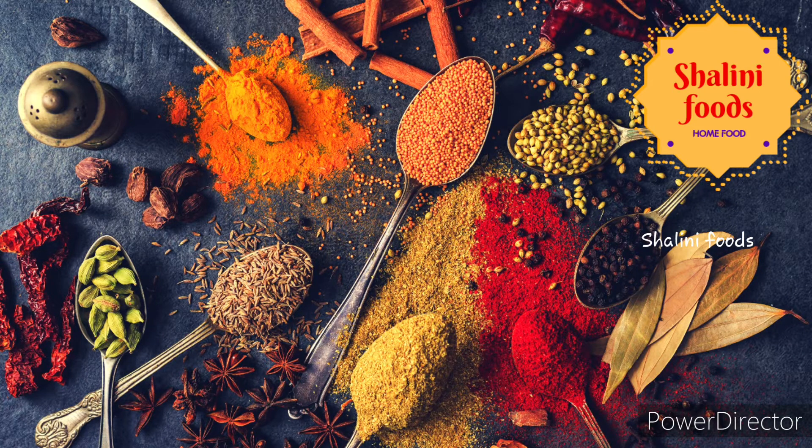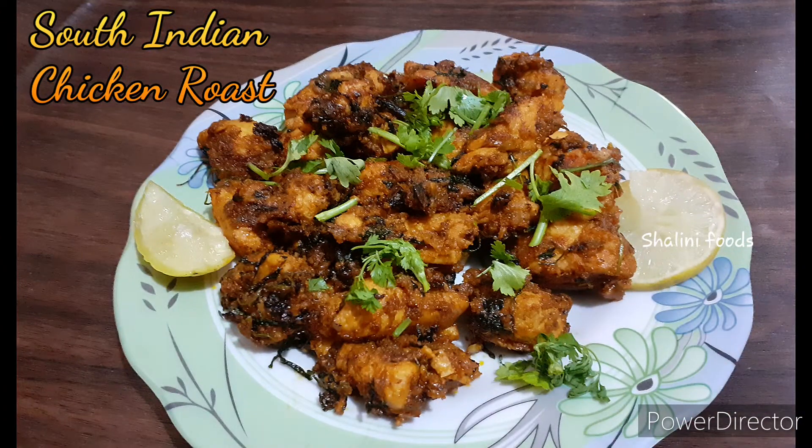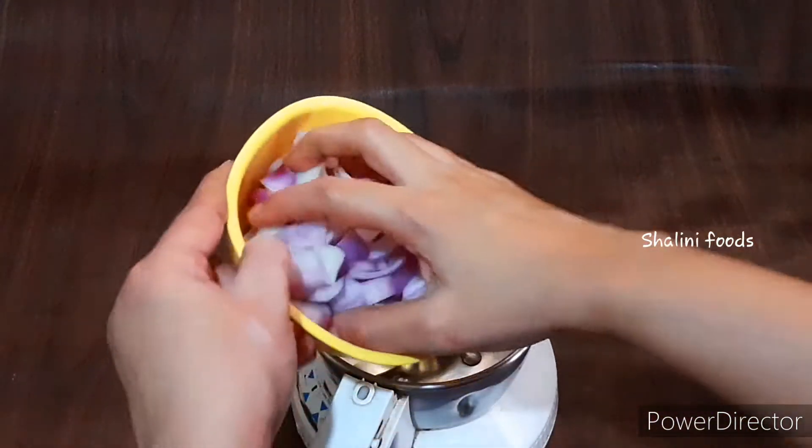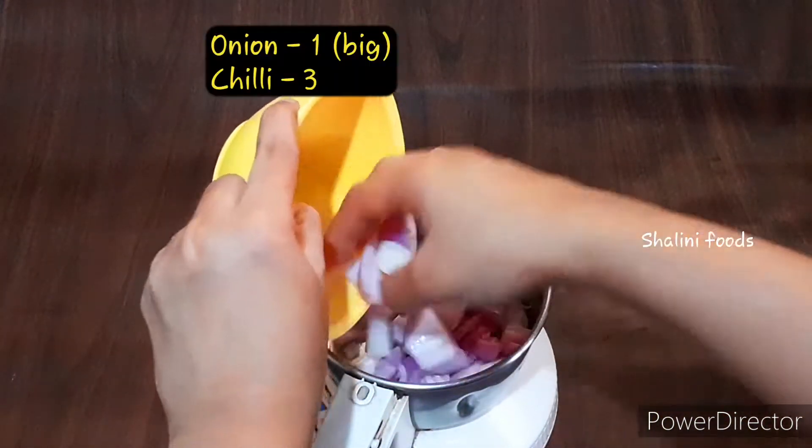Hello everyone, welcome to Shalini Foods. Today's recipe is a New Year special South Indian chicken roast. Let's start the recipe. This is the process of preparing masala paste.